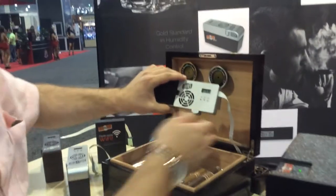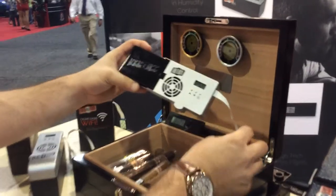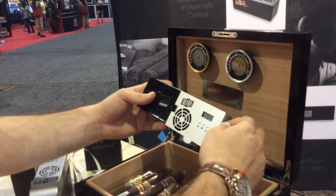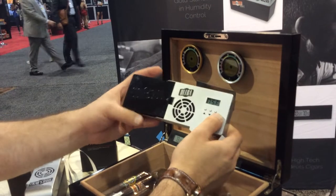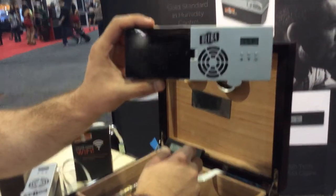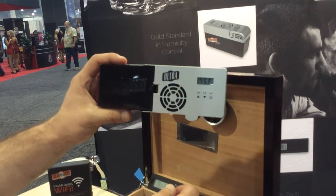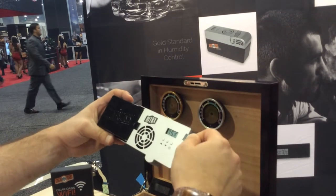The Ultra is now the Ultra 2.0 — you saw it last year, but here it is in its full glory. Of course, with the paper-thin ribbon cable going through the back of the humidor, it is also battery optional. This has a lithium-ion rechargeable battery embedded in the system. If you can't access a power outlet, go on battery — it will last you about two weeks before it needs to be recharged, just by plugging this in.